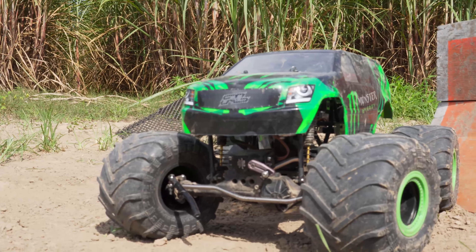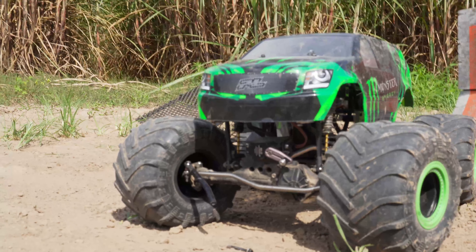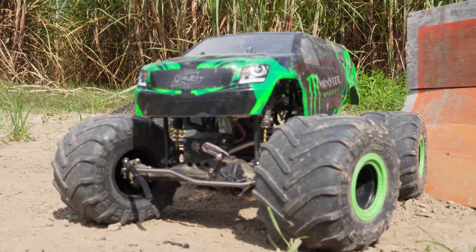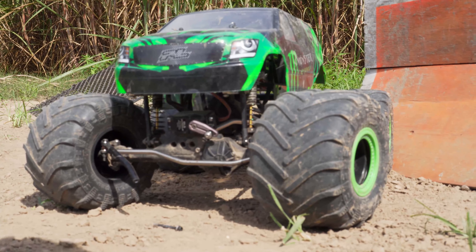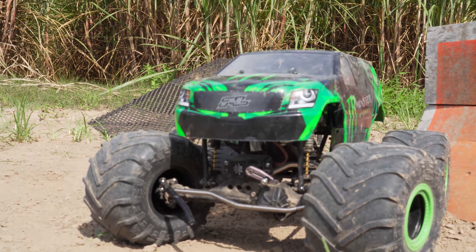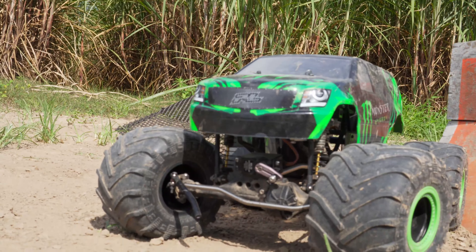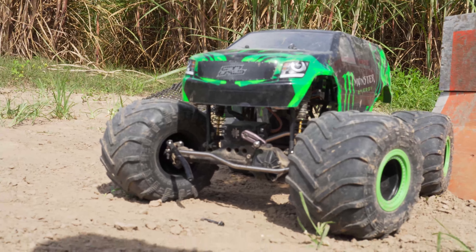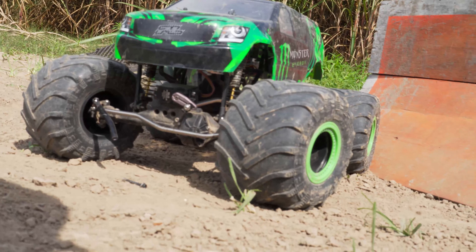That's nothing on the SMT10 itself — that's just the aftermarket servo saver I have on there, so we'll have to try this again once I get another servo saver on it. I was going to end this video with some freestyle between the two trucks, but the spring from this servo saver is completely gone, so this one's done for the day. We'll still get a little freestyle in with the LMT and see how you guys like the video.